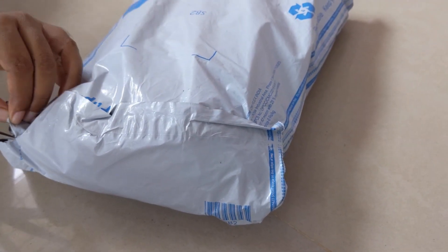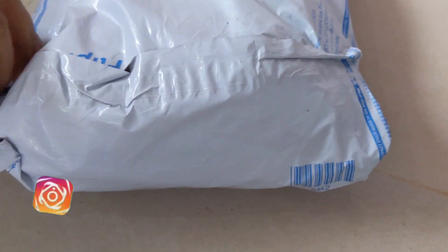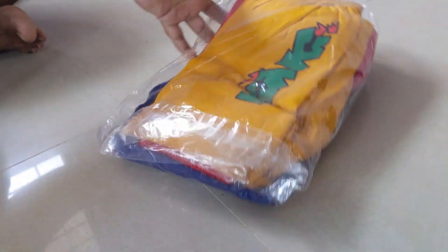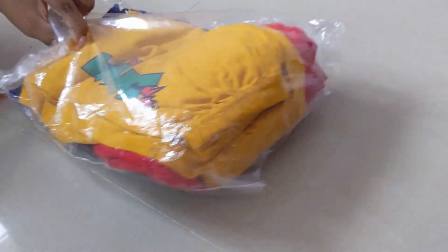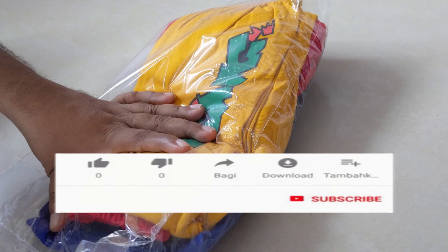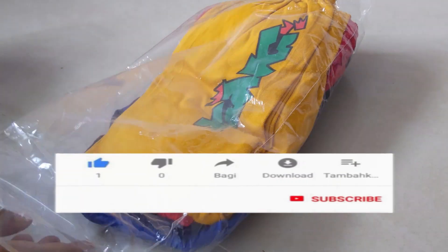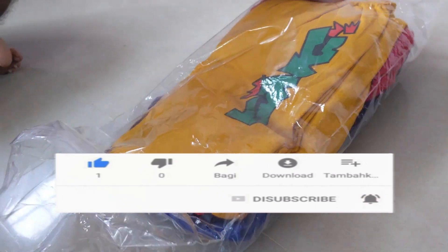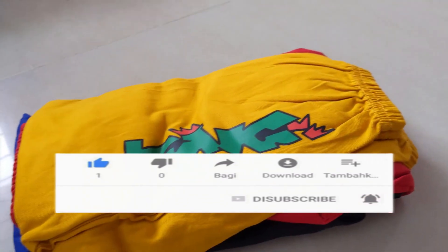Okay, this is a box. So you can see these are the pants, guys. Now I have unwrapped it and you can see the pants.